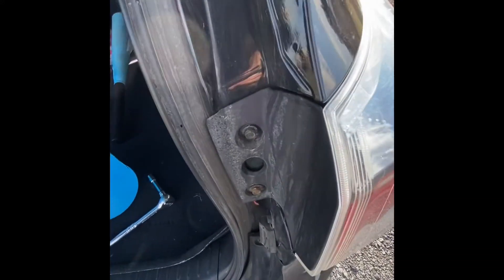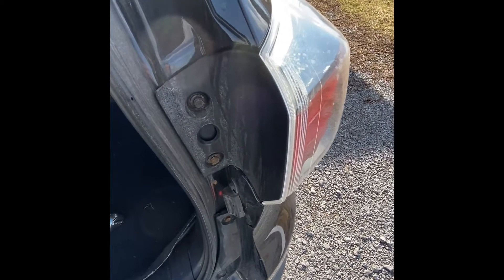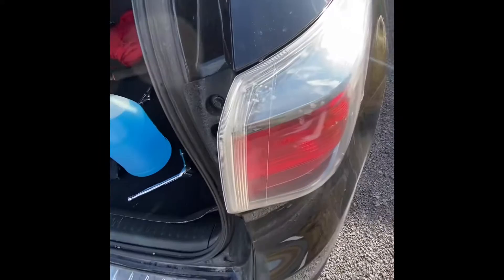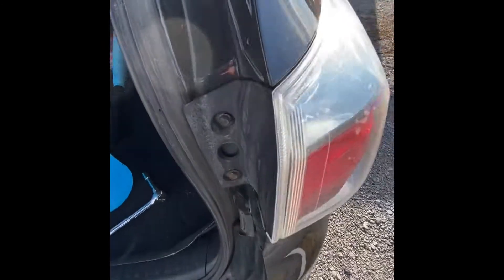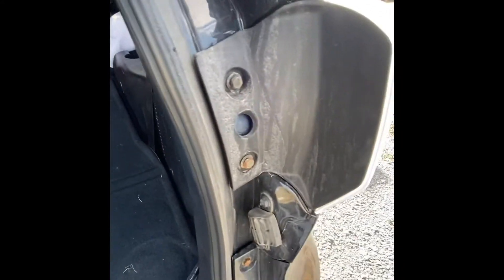A couple months ago I did a video about replacing the tail light assemblies — they had a bunch of water inside them. Someone commented on that video: how do you replace this piece if you need to replace the entire piece, or maybe you just need to replace the bulbs? So I'm going to do a quick video on that. I apologize in advance for the wind noise; I don't have room in the garage.